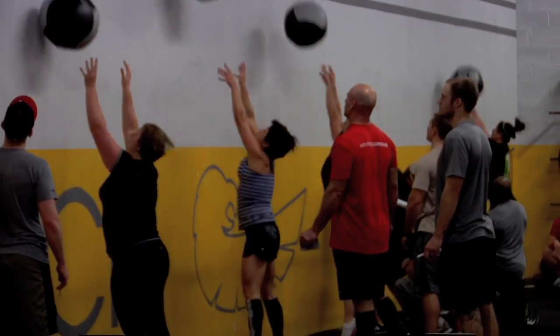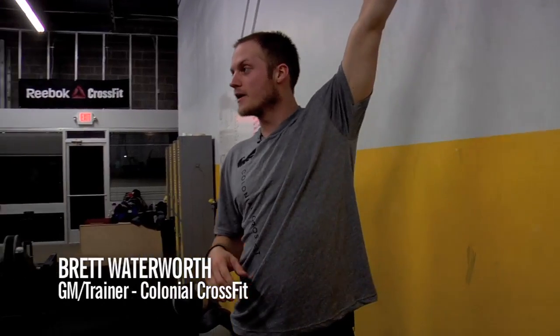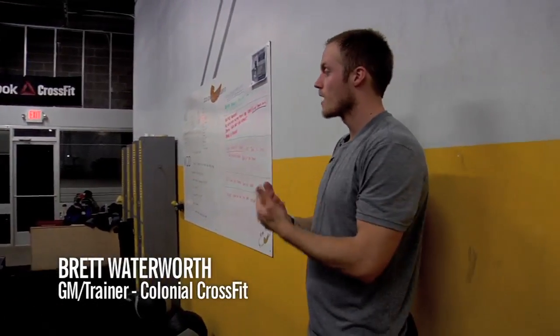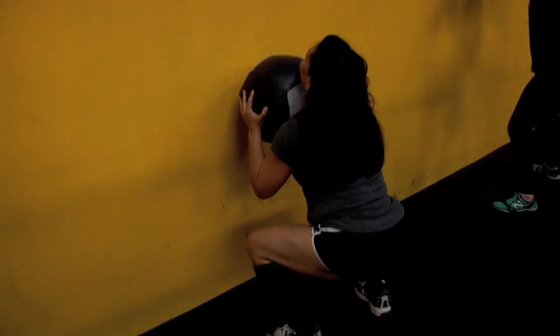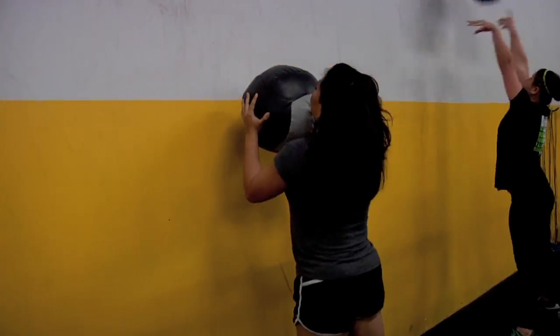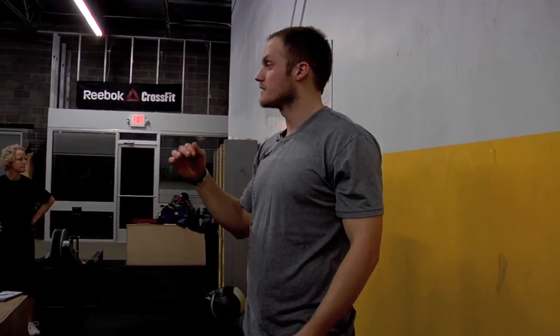Say we can't make it up to that 9-foot target, but we can make it to 7 feet. What I want to see is that you consistently, rep after rep, hit that 7-foot target. Now say that even that is iffy, or the reps start to come down, the wall balls come apart, or if you're trying to catch that ball and you continuously drop it — we're going to scale it down one more time.